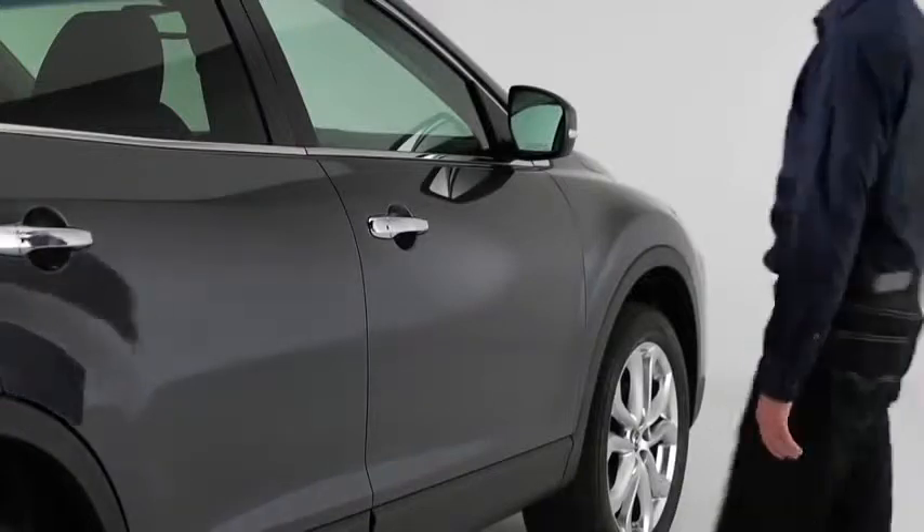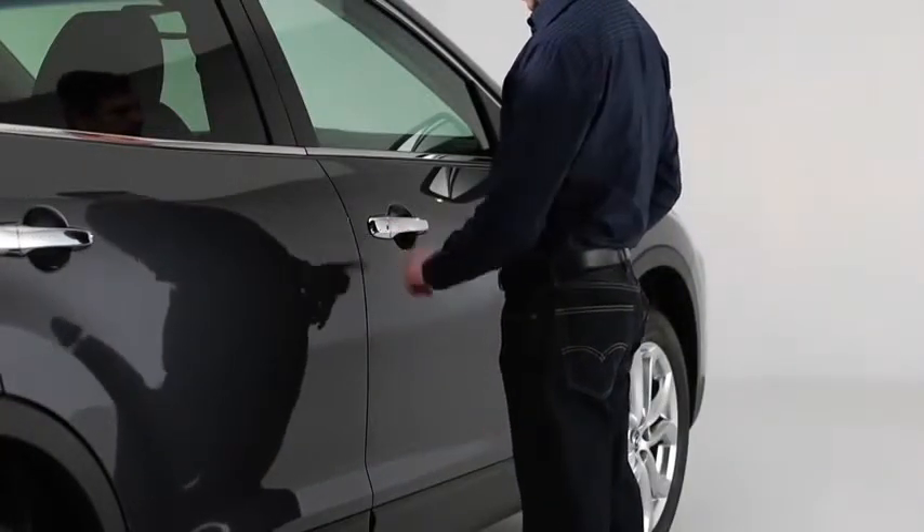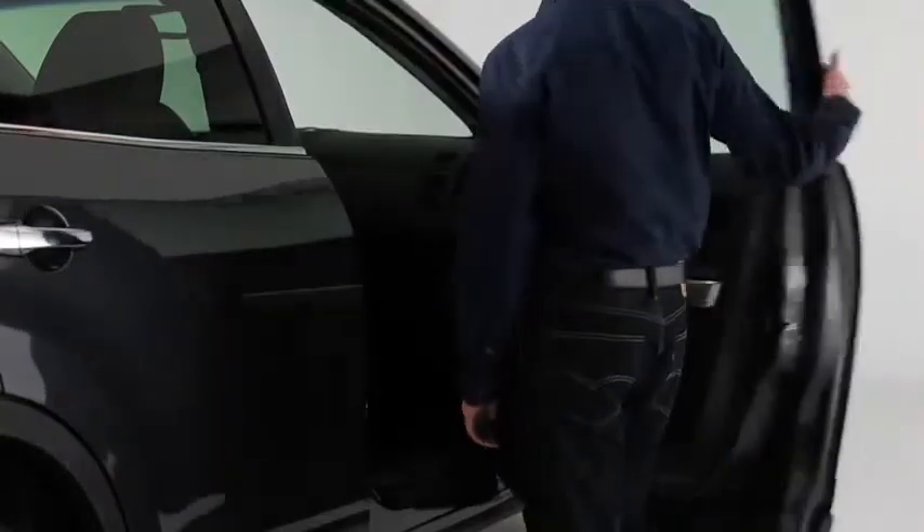To unlock the doors and the liftgate, press the front passenger's door request switch. Two beeps will sound and the hazard warning lights will flash twice.